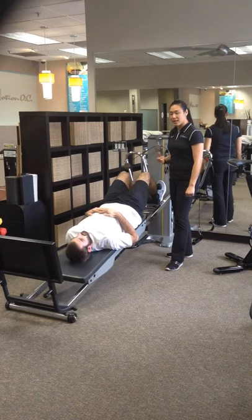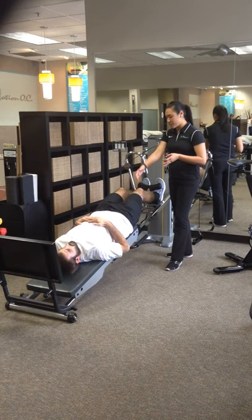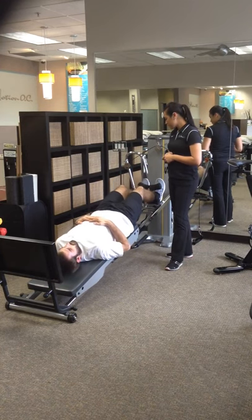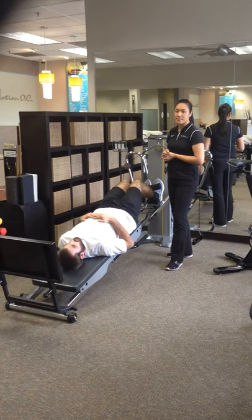So a slow controlled motion just like that — one set of ten or two sets of ten just like he's doing, keeping those hips, knees, and toes nice and straight, trying his best not to arch through the back at all, so keeping the abs engaged with it as well. Those are your Total Gym hamstring curls.